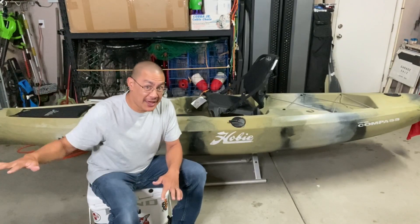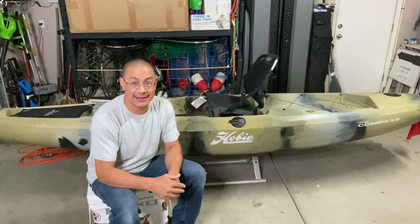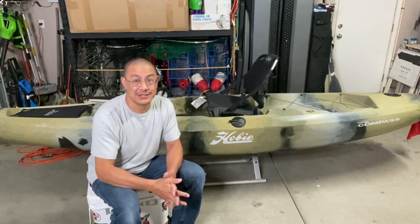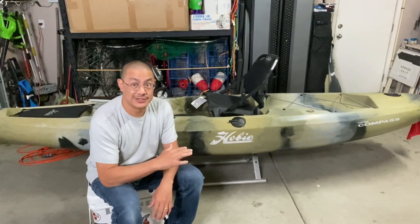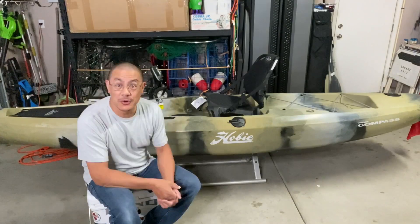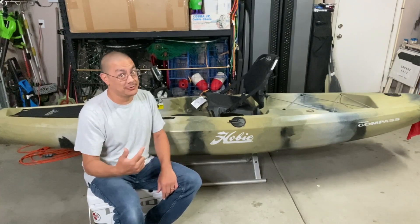My cousin was flying all around me in his Hobie Outback, and I told myself, you know what, I can't cheap my way into this game, especially if I want to fish out in the ocean. So I sold it two days later for $1,800, and I turned around and bought something I know is proven. This one here is the Hobie Compass. It's a 2020 camo edition, so it comes with the Mirage 180 turbo with kick-up fins.